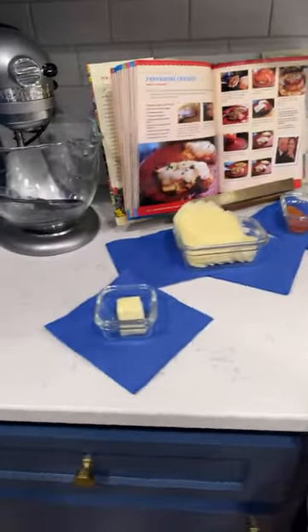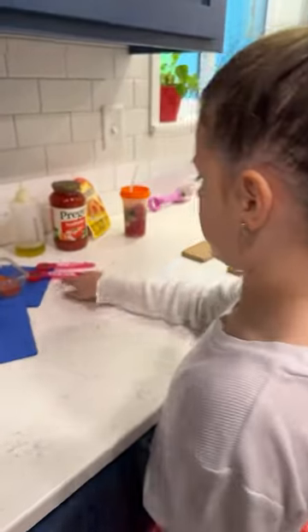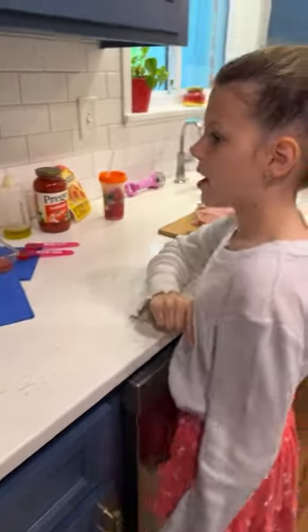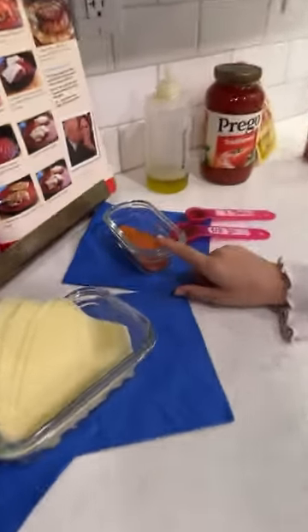We're ready, we've got all of our ingredients. We're gonna have two tablespoons of butter, two tablespoons of olive oil, three cups of quality marinara sauce - what's more quality than Prego? We've got sliced mozzarella and pepperoni. What's your favorite pepperoni brand?